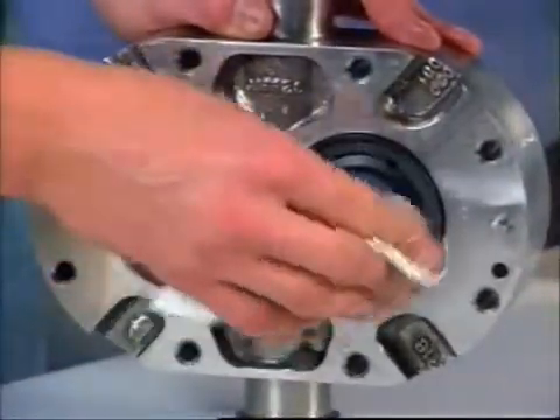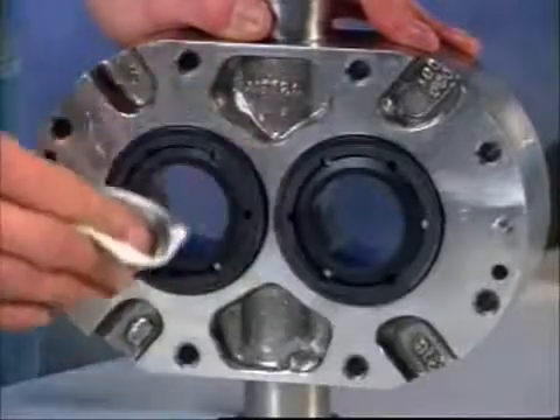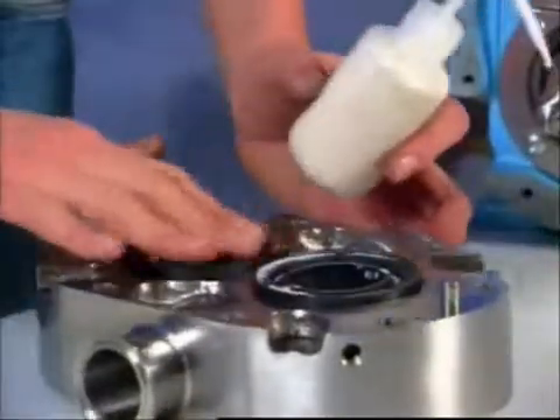It's very important that all seal faces remain free of any dirt or debris. Then lubricate the seal faces.